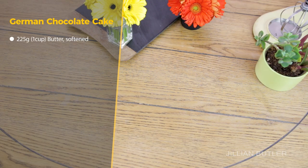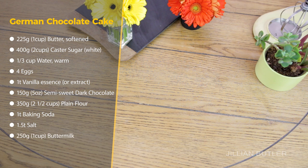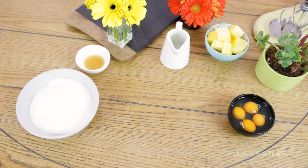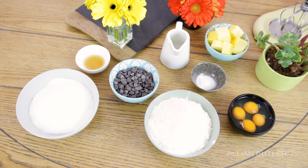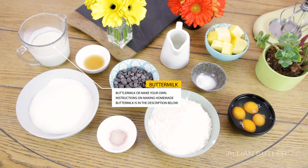Now, finally, the third component — the actual chocolate cake. Gather your ingredients: butter, sugar, warm water, eggs, vanilla essence or extract, chocolate chips, plain flour, baking soda, salt, and buttermilk. If you don't have buttermilk, use milk with a bit of lemon juice or vinegar. I'll put the method for making buttermilk in the description below — I never buy it anymore, it's just too easy to make.